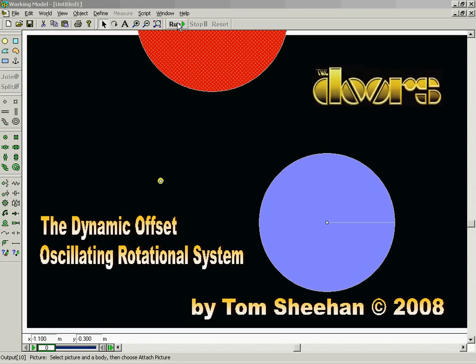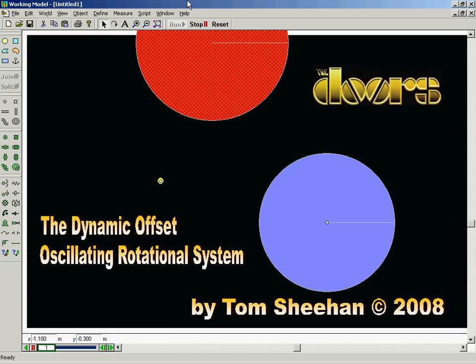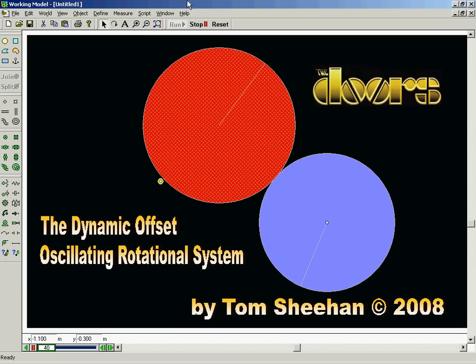Ladies and gentlemen, from Los Angeles, California, the Doors! Hi, I'm Tom Sheehan. Welcome to this demonstration of the design I have developed in Working Model 2D, which allows a series of wheels to rotate solely by their own interaction. I call this unit the Dynamic Offset Oscillating Rotational System, or the Doors.